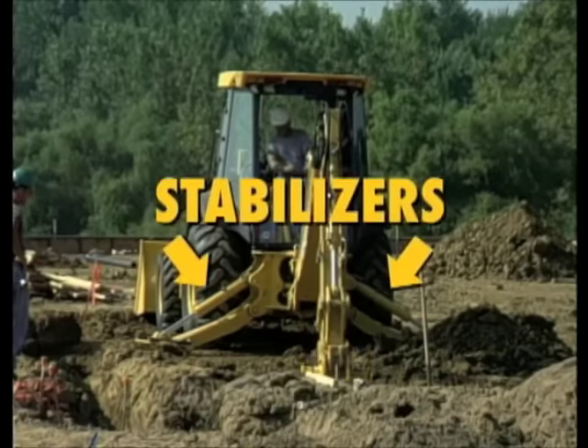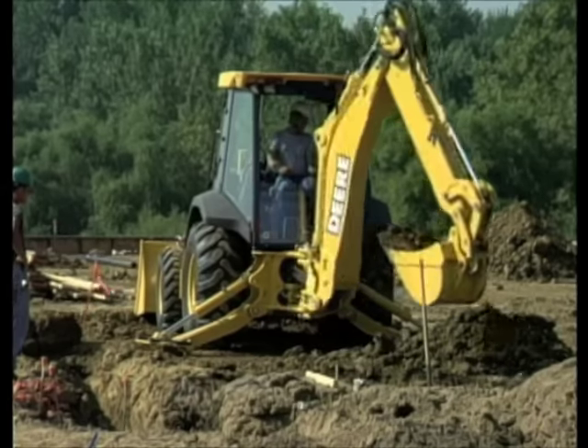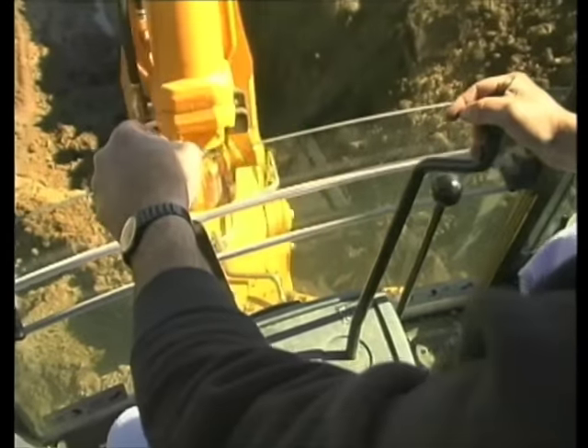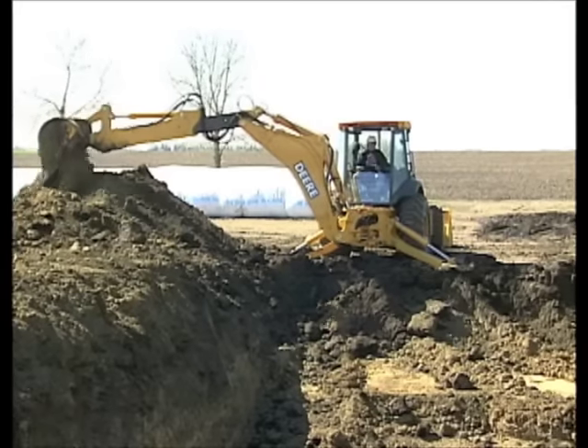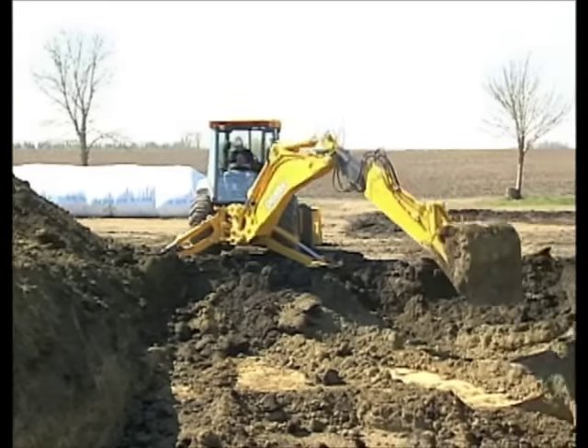His two stabilizers keep him steady so to scoot the load he's always ready to go. You can move him around using his controls, spend all day just digging holes. And for all his capabilities, they call him Mr. Versatility.